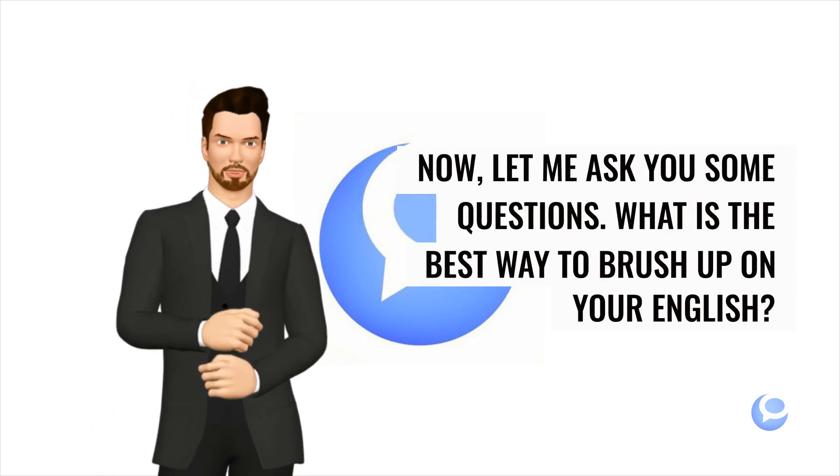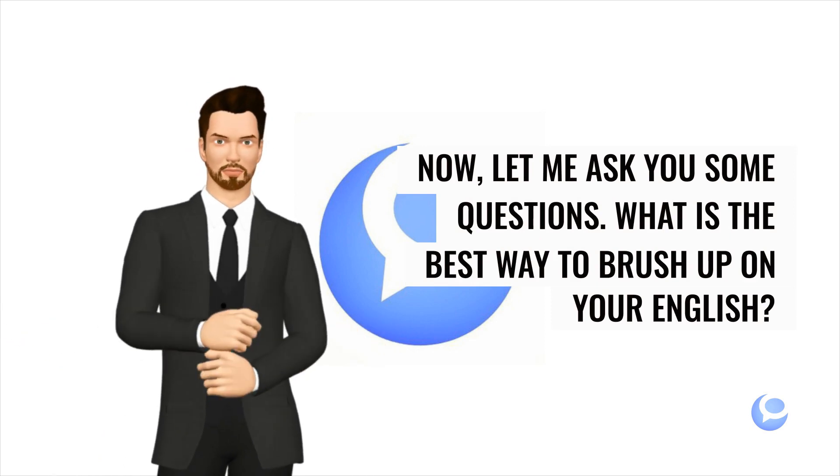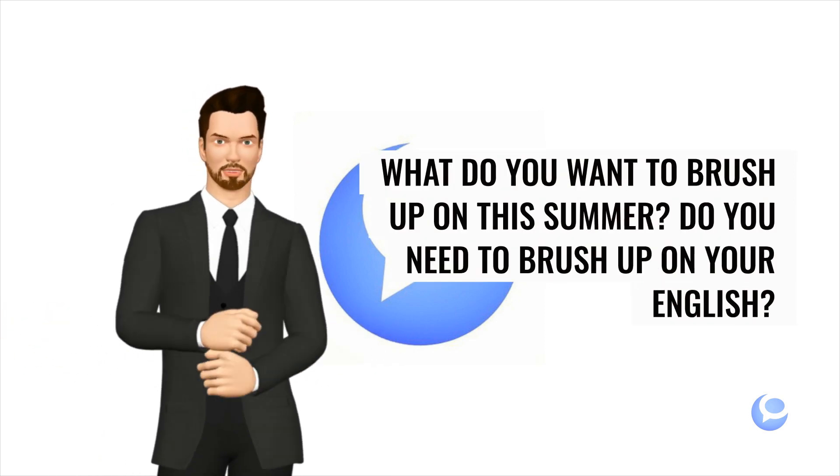Now, let me ask you some questions. What is the best way to brush up on your English? What do you want to brush up on this summer? Do you need to brush up on your English?